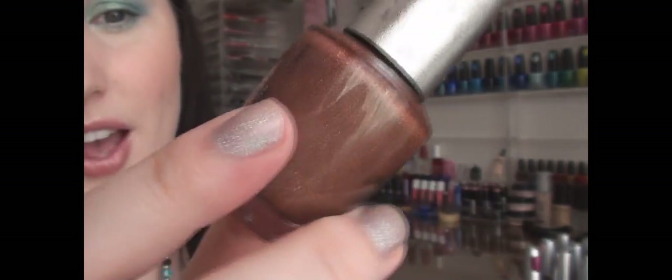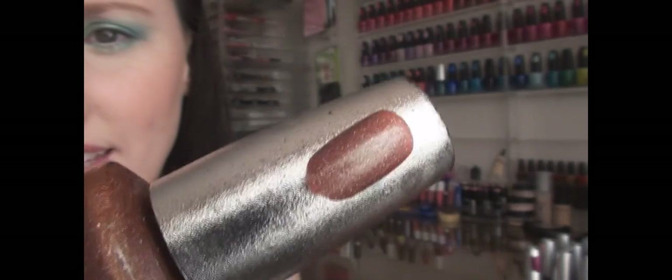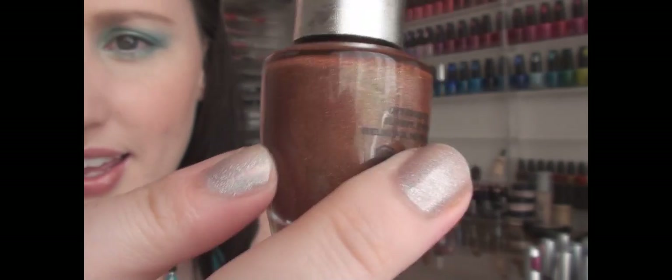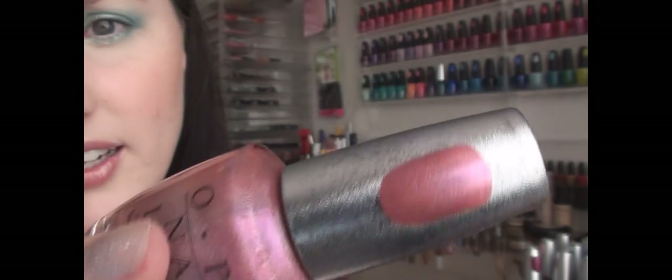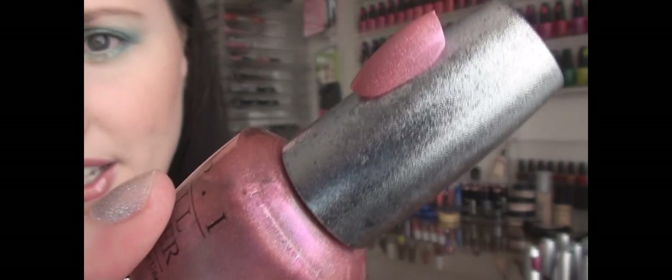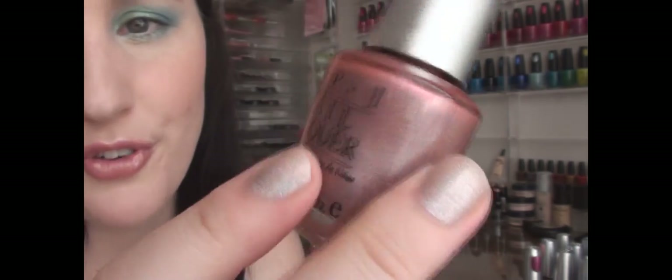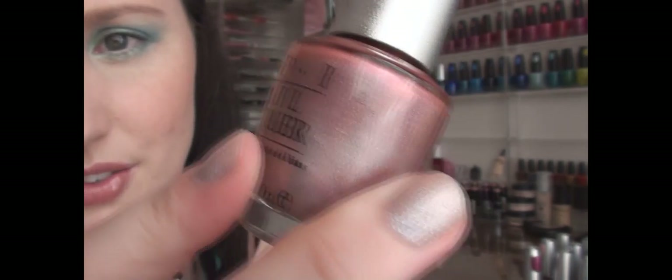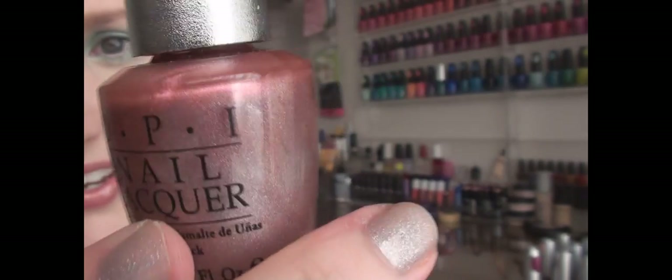This color is a medium brown called Illuminate — it does have silvery gold glitter throughout. This color is called Elegance — it's a light pink, holographic with very very fine glitter. This is an even lighter pink called Chiffon — again it's a holographic color with very fine silver glitter throughout.